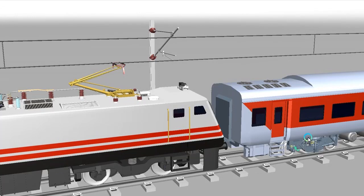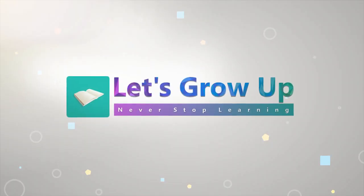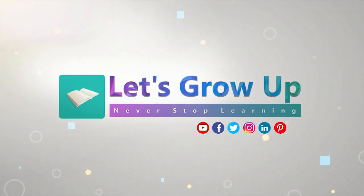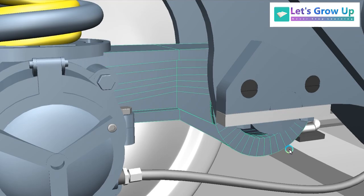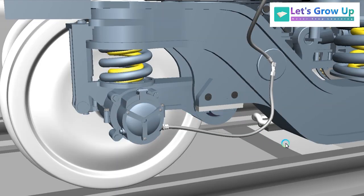Welcome back to Let's Grow Up. Today in this video I am going to share with you the LHB Coach Earthing Device. There is already an animated video regarding the Earthing Device, but today I am sharing again because there are lots of comments — all learners need a more detailed video regarding this topic. That's why today I am sharing how this device works and everything.